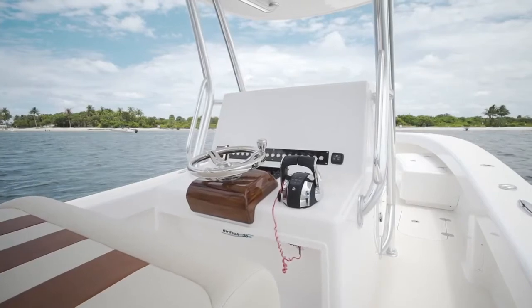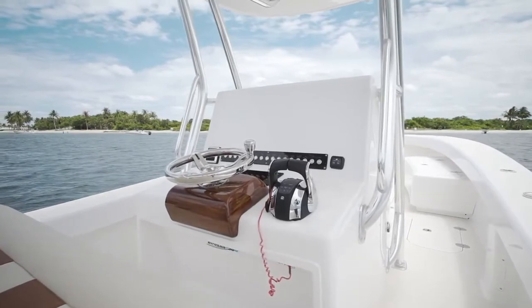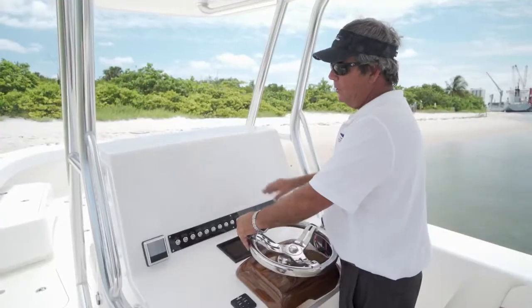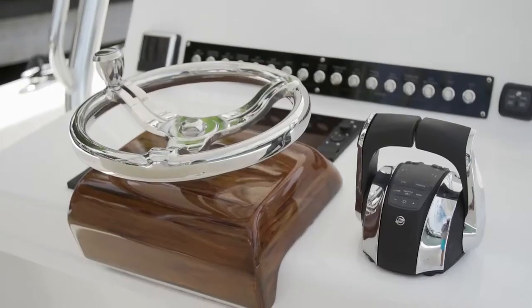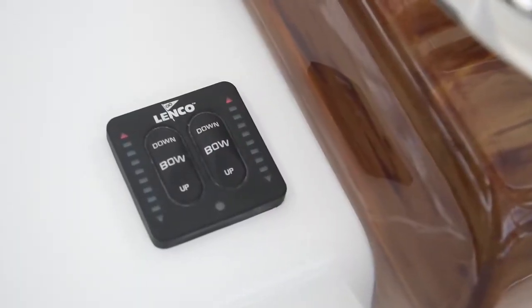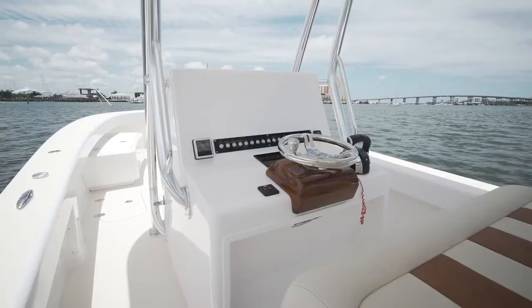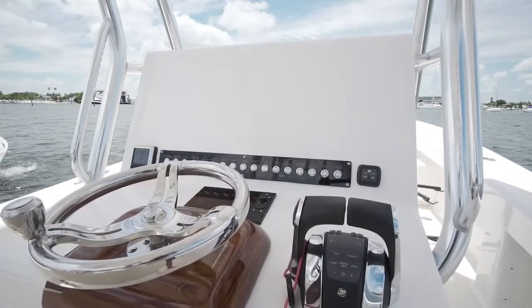As you can see on the back side of the console, we've got a great blank canvas for whatever your preference is in electronics. We've got room for two very large screens. We've got the Bokatec switches, which is a breaker switch, and of course your power option — whether it be Mercury, Yamaha, or whatever your option may be. We have a teak faux finish pod, stainless wheel, Lenco tabs, port side saltwater wash down, starboard side freshwater wash down. It's a blank canvas to design and add any special features you'd like.